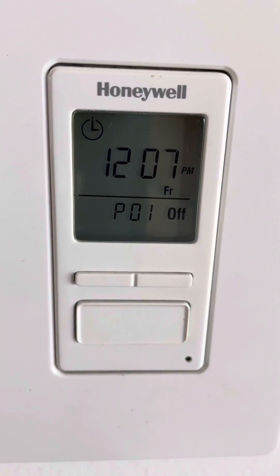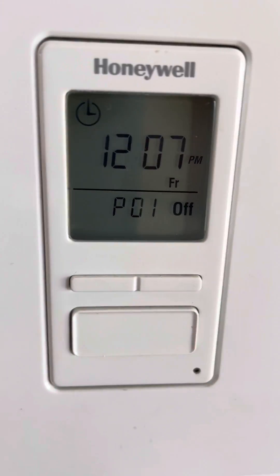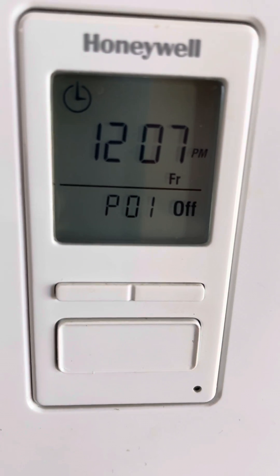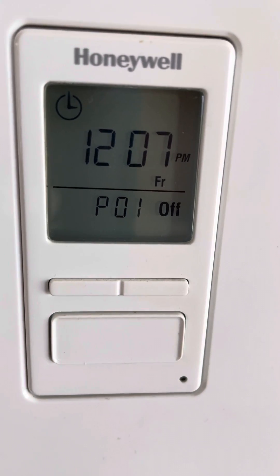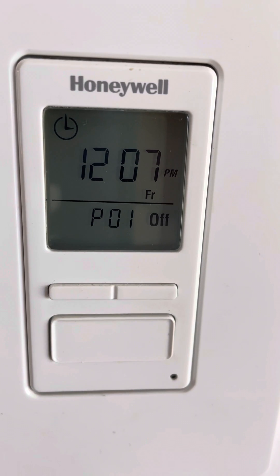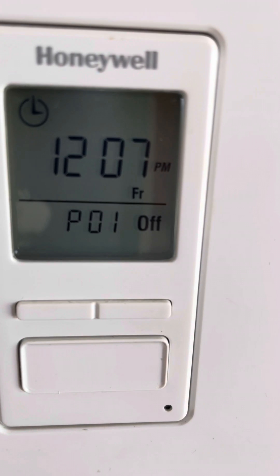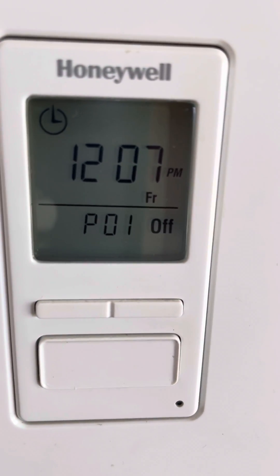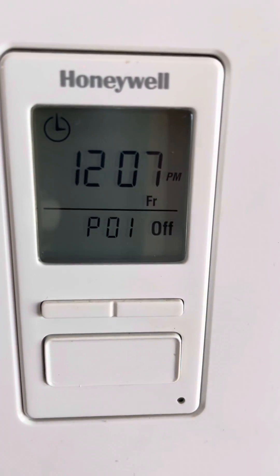This control is impossible for someone like me to figure out, so I am going to show you what this all means. The top circle thing with the clock on it means it is on in automatic mode. 12:07 p.m. is the time, and today is Friday. P01 means program one — that means it is the next program that's gonna impact what happens to my lights outside, which is program one off.